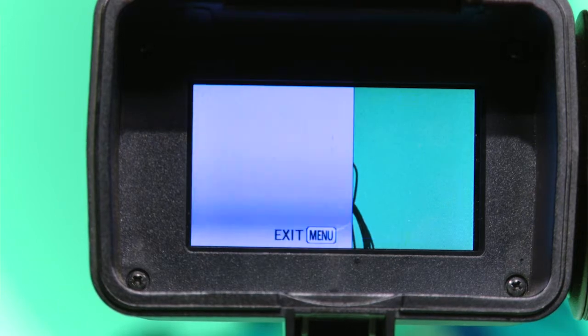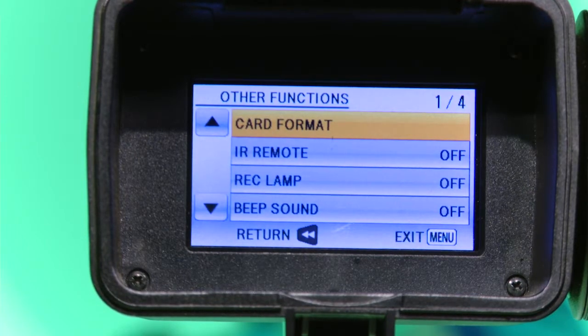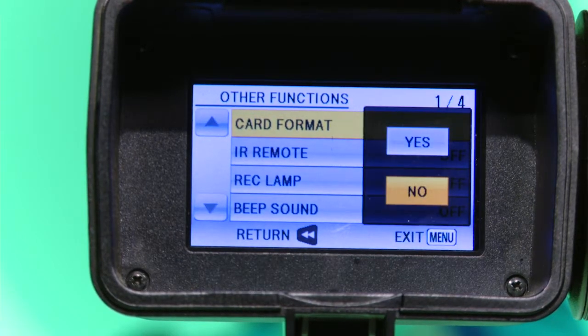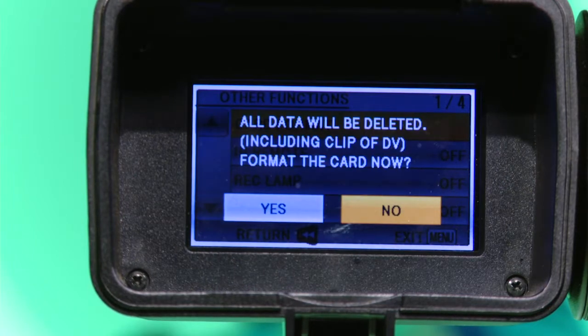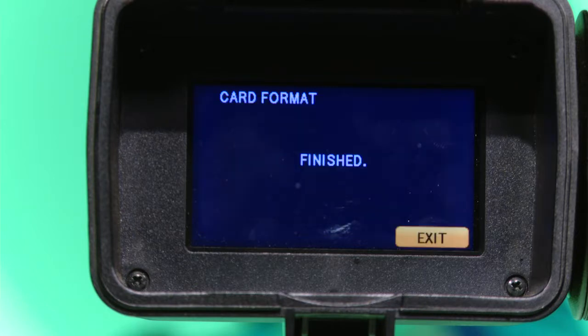Press menu and arrow down to Other Functions. Press enter — already highlighted — press enter on Card Format. A word of caution: make sure you have removed your footage before you continue. Arrow up to highlight Yes and press enter. Arrow left to highlight Yes and press enter. Once done, press enter to exit.